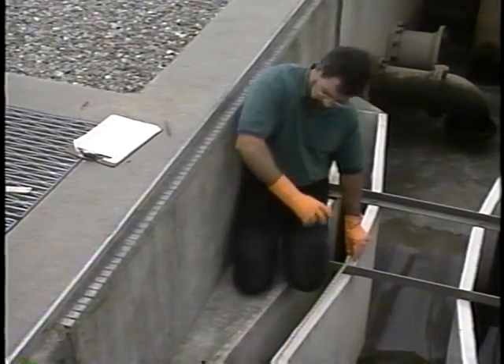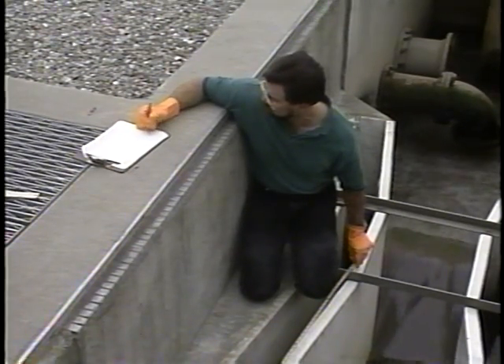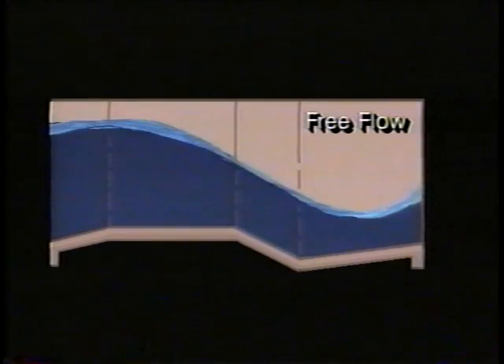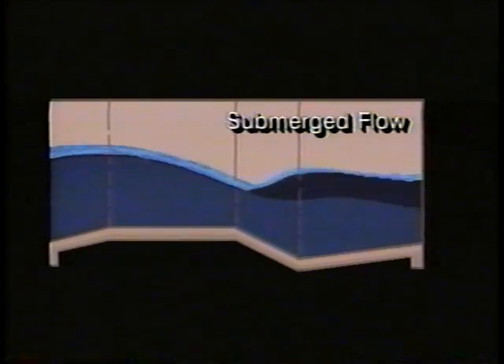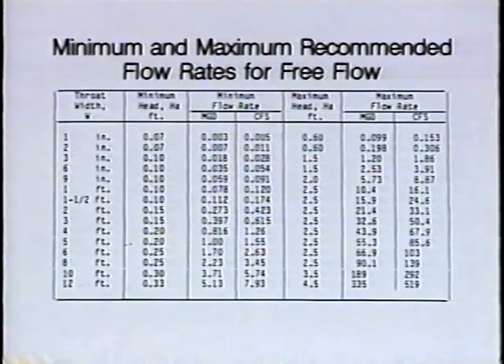Sizing of the flume is very important. First, check historical records to see that the variations in flow are within the range for which the flume is accurate. Several sizes may be appropriate for the site, but if the flow is too large, submerged flow will occur and you won't get good measurements. If the flow is too small, the flume may not provide adequate level measurement resolution, resulting in big errors. There are tables that specify flow ranges for different size flumes to help you make a correct judgment.